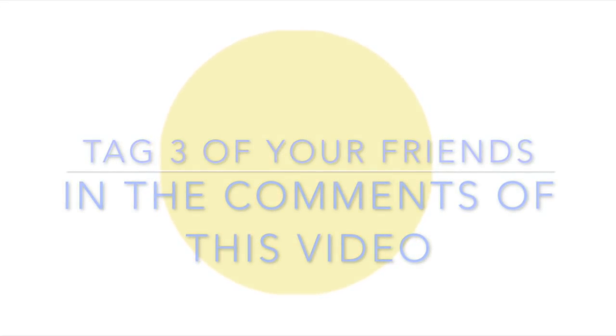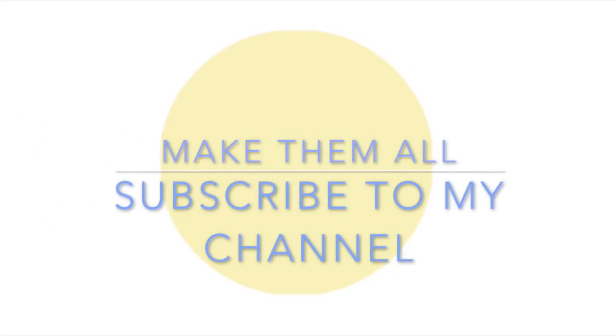If you wish to have this tool that I made today, tag three of your friends in the comments and ask them to subscribe to my channel for a chance to win. Bye, and I'll see you next time!